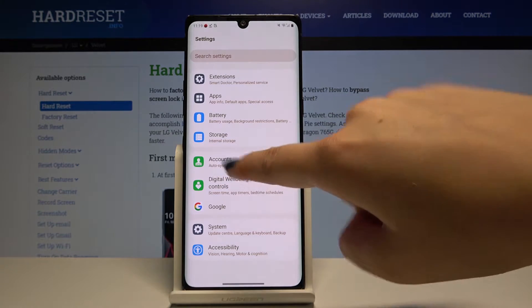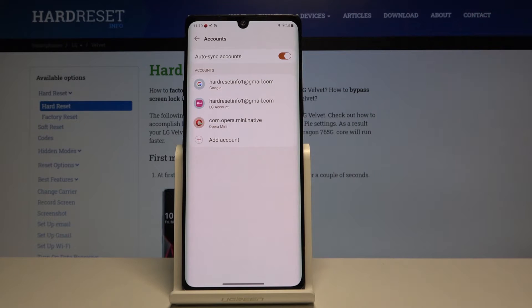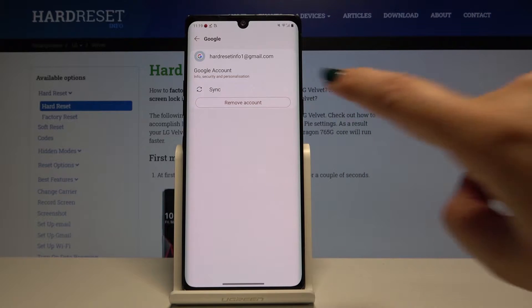Here let's scroll down to the very bottom and choose Accounts. Here as you can see we've got a Google account added. If you want to remove it, simply click on it and click on Remove Account.